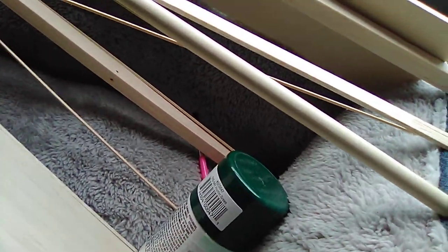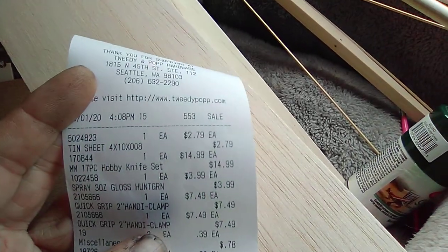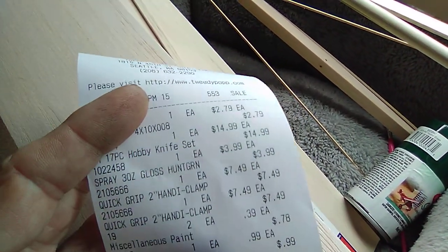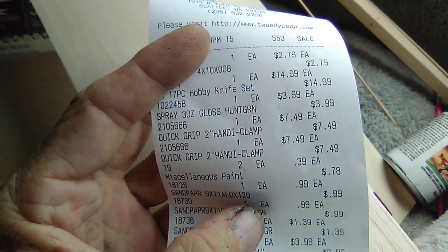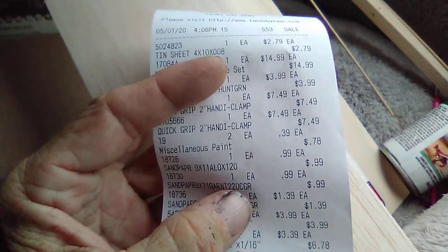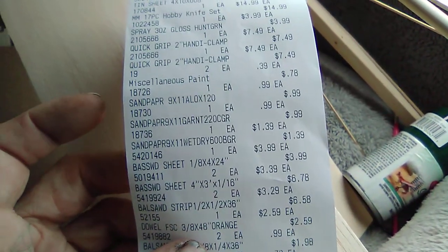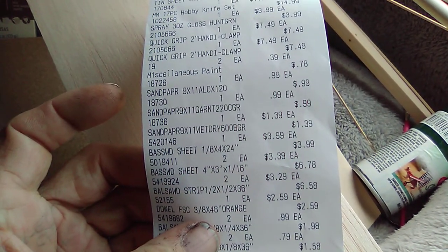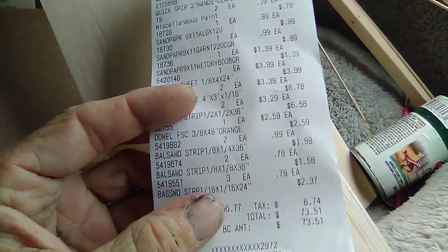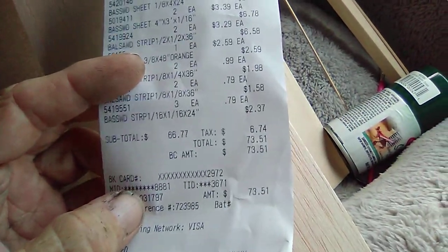That is everything from the helpful hardware place. Let's take a quick peek at prices — 75 bucks approximately. The aluminum sheet was $2.79. The hobby knife X-Acto set was $14.99. The green paint was four bucks. The clamp was $7.50. Sandpaper at 99 cents each. The big basswood floor sheet was four bucks. The thinner sheets were four bucks. The little balsa strips were $2.59 each. Dowel was 99 cents. The tiny balsa strips were 79 cents each. Came out to $73.51 including tax.